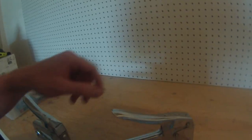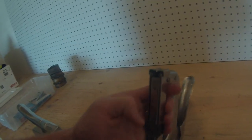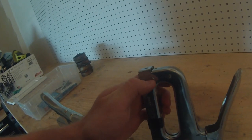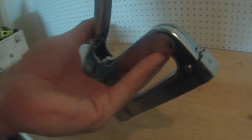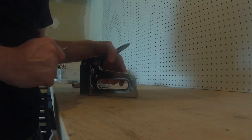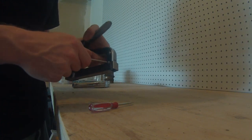Really, the only difference on the outside is this nut and bolt, which holds the staple carrier in. On this older model, it's a flat blade screw with a nylon lock nut, whereas on this one it's just a regular nut and a Phillips head screw. Now we'll break them both down and take a look at the inside to see what we're working with.